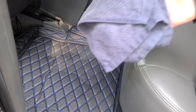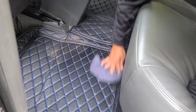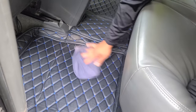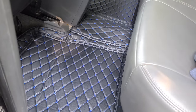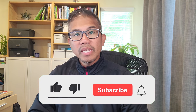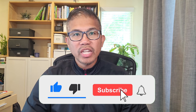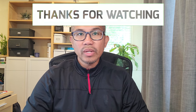Once it gets dirty, simply get a damp cloth and just go ahead and wipe it away. If you have not done so already, please don't forget to subscribe to my channel and I'll bring you more content just like this. Thanks for watching and I'll see you in the next video.